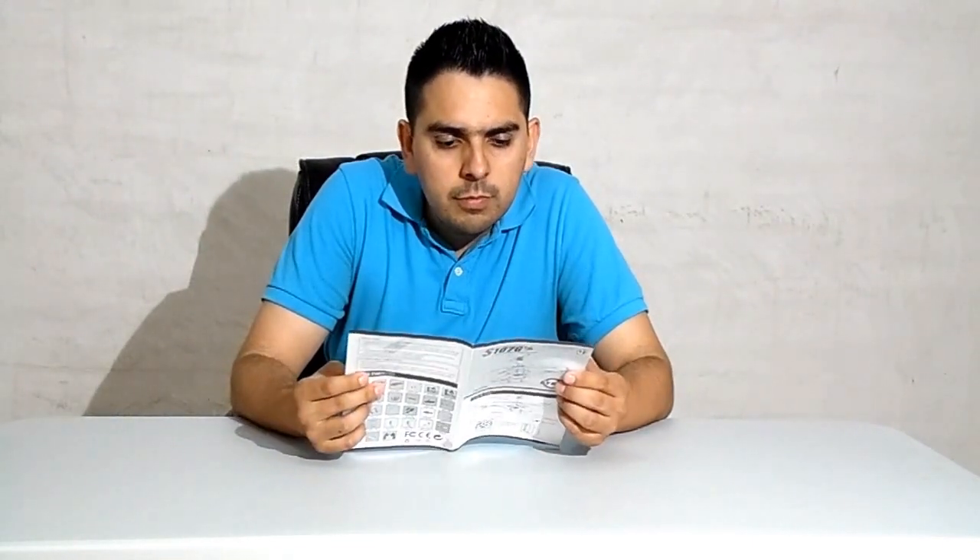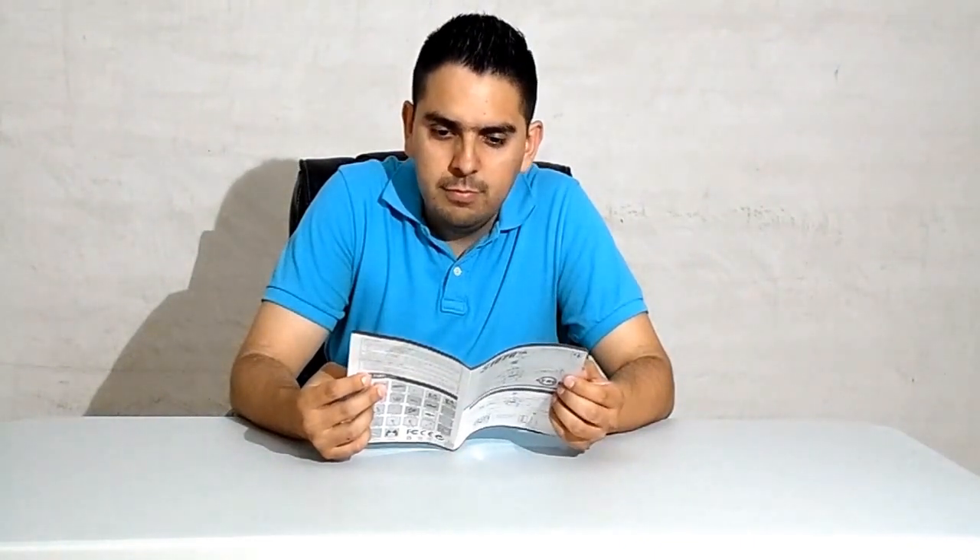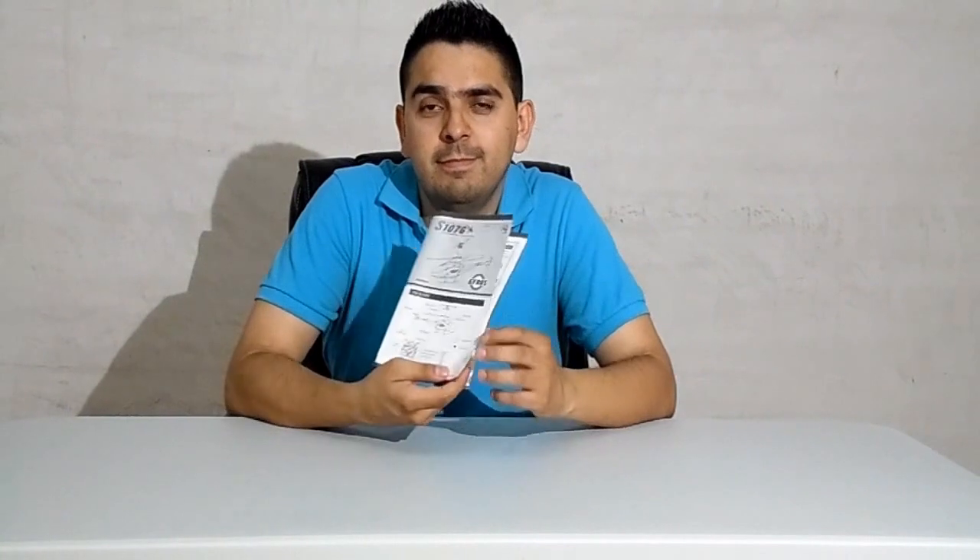These and more recommendations come in the instructions manual you receive with the helicopter. Since I want to save you some time here, I did the hard work and covered the most important points for you. However, I strongly recommend you to read the instructions manual completely before operating your helicopter.